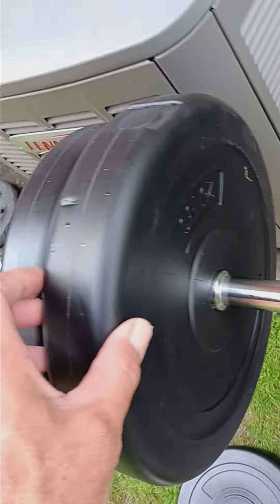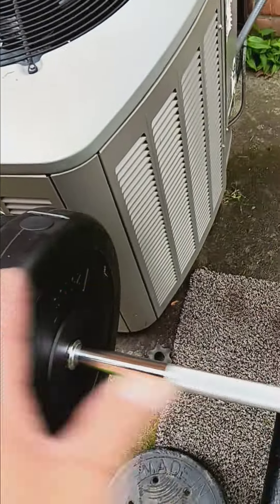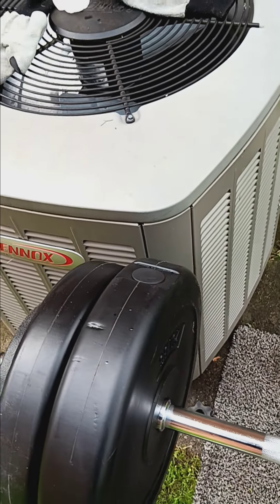So this one here is 25 and this one is 15. This little baby one is 6. So that's 86.